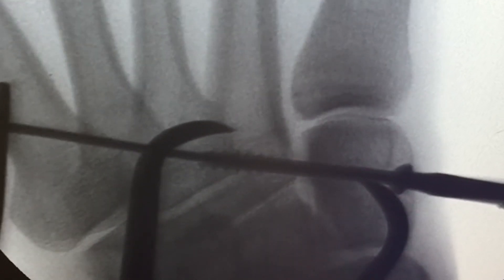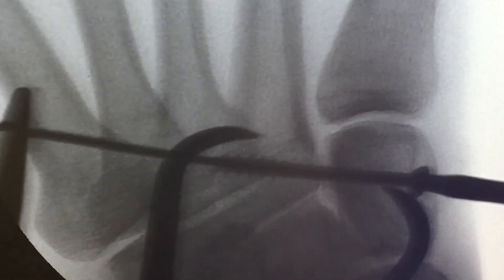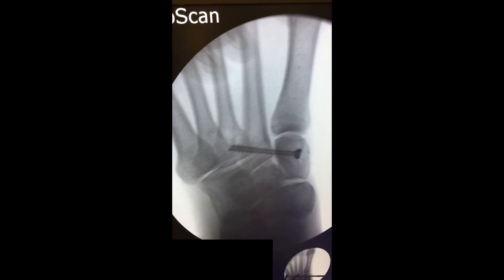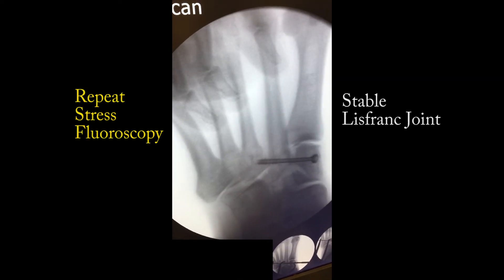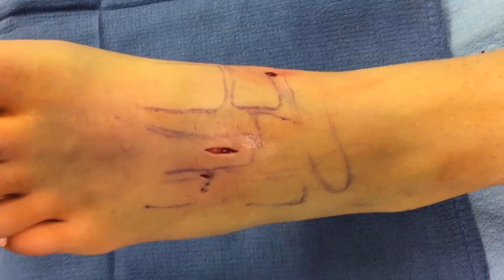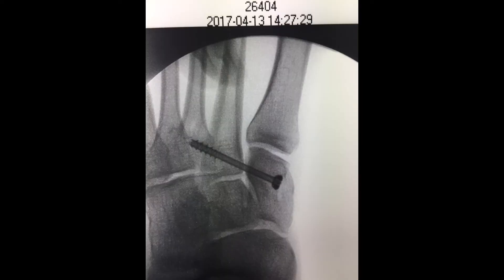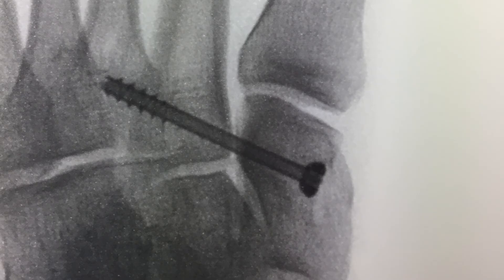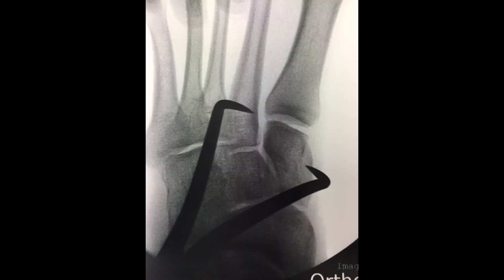The reduction is confirmed under fluoroscopic guidance, confirming that it is anatomically positioned, and repeat stress fluoroscopy should be undertaken, ensuring that the Lisfranc construct is stable and anatomically aligned in all planes. This entire procedure is done through four small incisions: one for the screw medially, one for a small dorsal incision for the reduction, and two incisions for the screw and pin positioning. An anatomically stable reduction can be obtained, allowing good results of this injury.